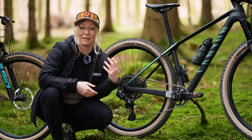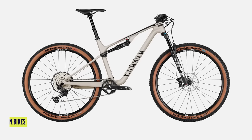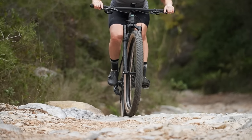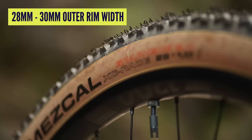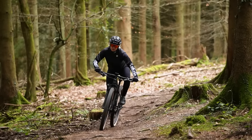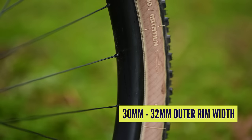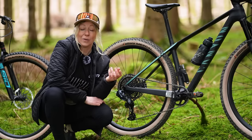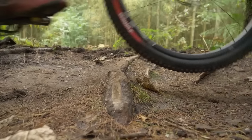Drivetrain tends to be the same between cross-country and downcountry, although you might find more options for affordable drivetrains on downcountry bikes, whereas cross-country race bikes might be specced with slightly higher-end drivetrains. One of the biggest differences between the bikes is rim widths. Cross-country race bikes tend to be between 20 and 30 millimeters wide so they can run 1.9 to 2.3-inch tires. Downcountry bikes tend to be around 30 millimeters wide, running 2.3 to 2.5-inch tires — a bigger volume tire means the ability to run lower pressures, which is more comfortable, especially over long-distance rides.